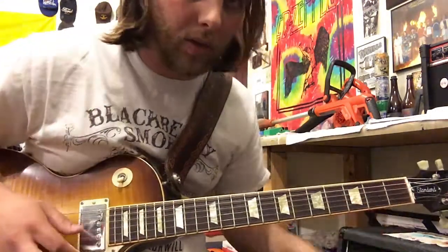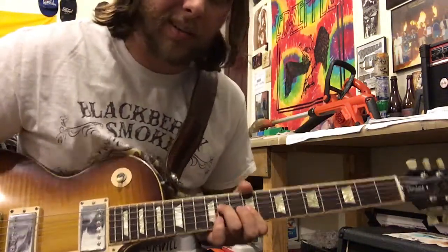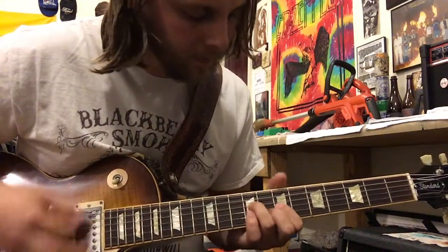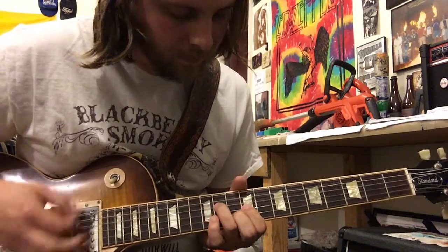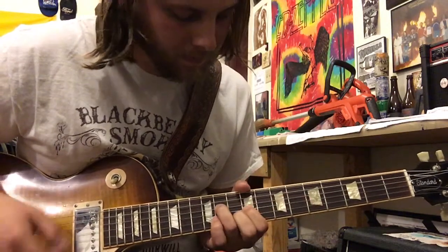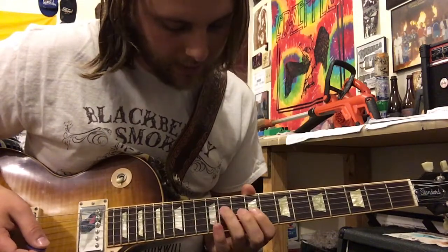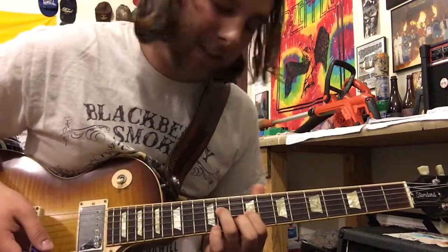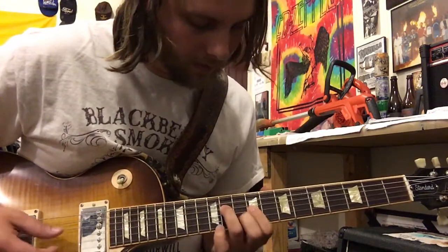Then he goes into what I think is the hardest part to figure out in this song. It's something like a weird E shape, I think. But it's something like this — 11th fret on the D, 9th fret on the G, and I think it's 10th fret on the B. I'm not sure. Mess around with it and see if that sounds right to you.